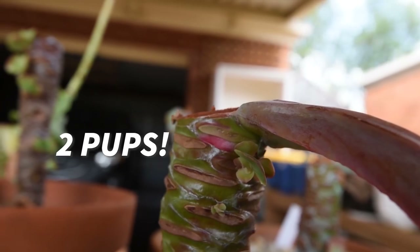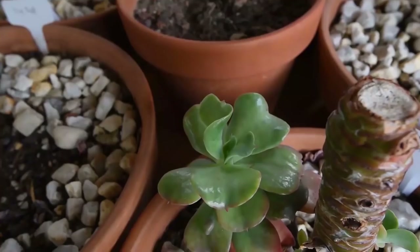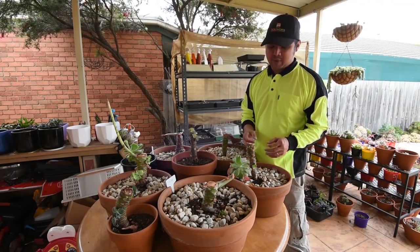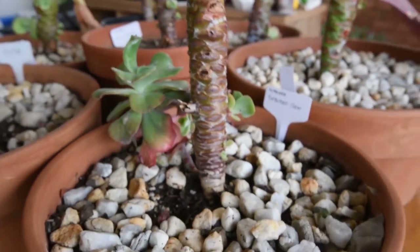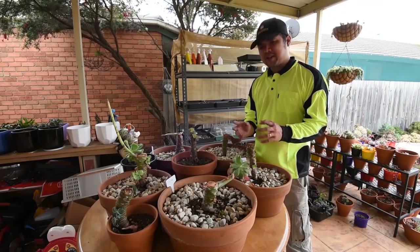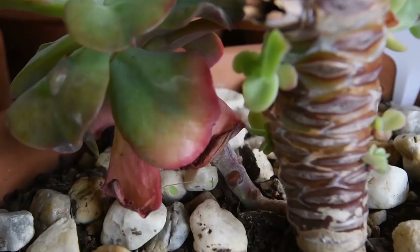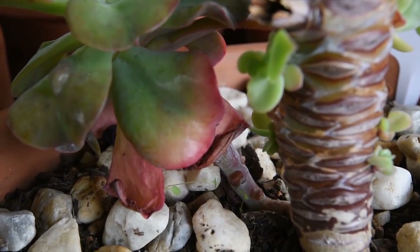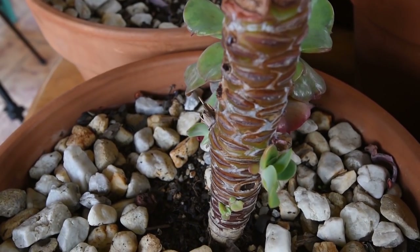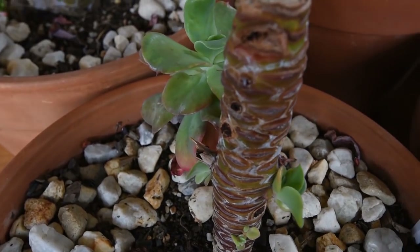This next one is an Echeveria Embossed Gem. There's one large pup here - it was already there around the time I chopped off the head, but I left it because it had access to the main stem and roots. I think most of the size growth you see here happened during the past few weeks, especially now that it's getting warmer. Apart from that, there are several other pups growing around the stem - so far I'm seeing five small pups, but I'm hoping more will grow as the days go by.